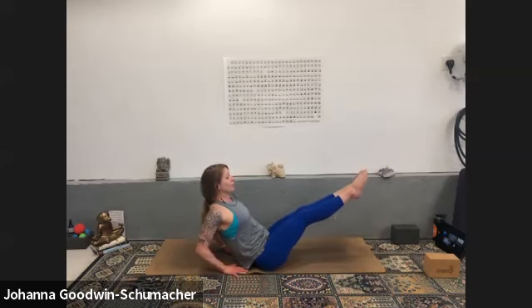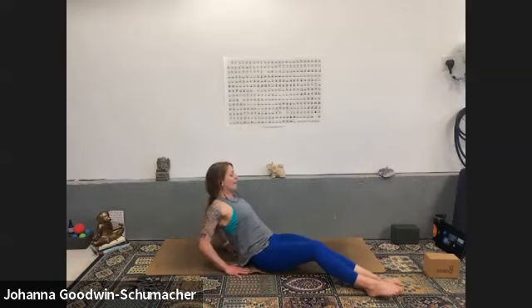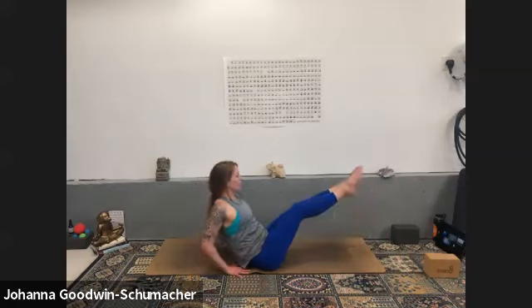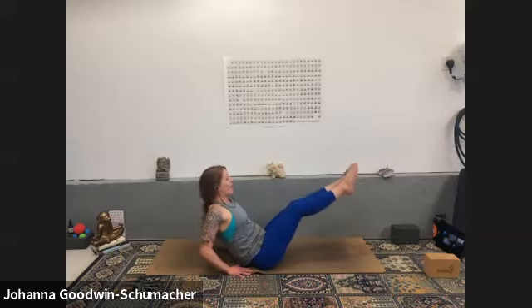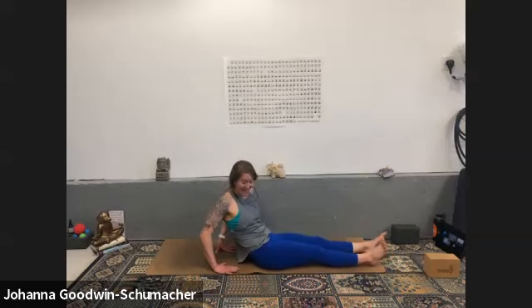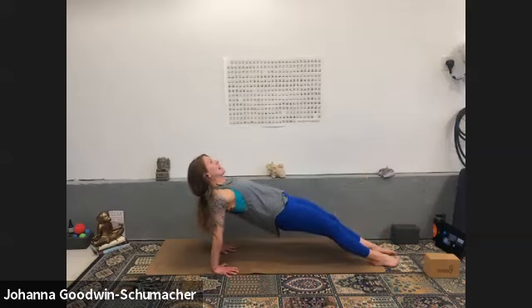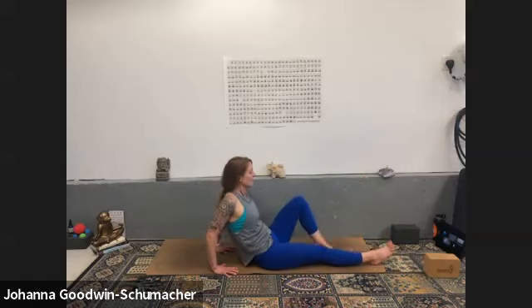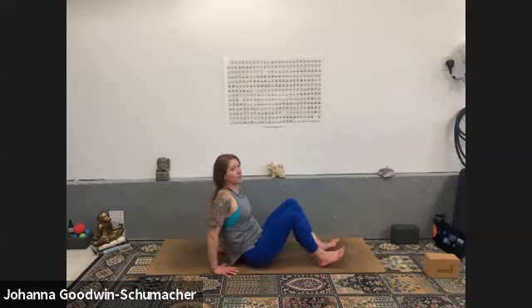Feet together — squeeze your inner thighs. Take both toes to the right of your mat, tap the heels down, lift up, tap to the left. Tap up, tap — for four, three, two, one. Straighten your legs for a moment, find a reverse tabletop or reverse plank — fingers towards your toes, press your feet into the ground, lift your hips, roll your shoulders down and back. If that's not accessible or doesn't feel amazing, reverse tabletop — tight shoulders there it is. Slowly lower down.